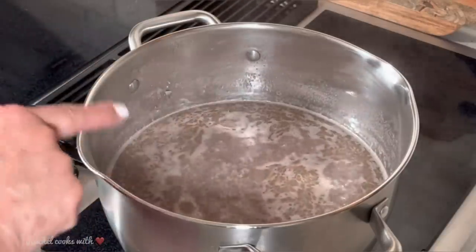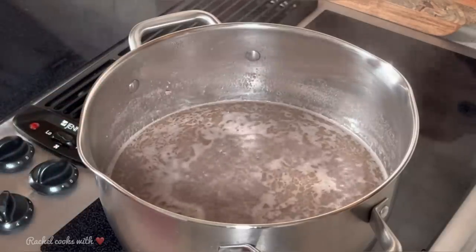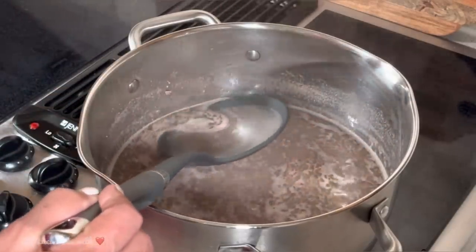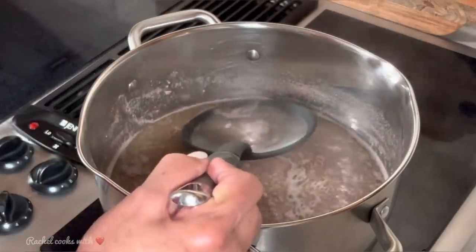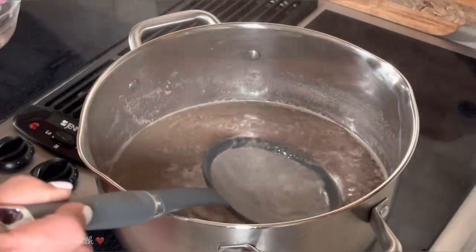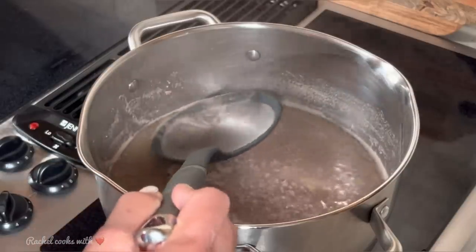Now as you can see, everything's come up to a boil and my ground beef is broken up really nicely in here. I'm going to remove all this protein that's forming up here at the top, otherwise your chili will be real murky. You don't want this protein up here, so just skim it off just like this.